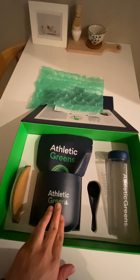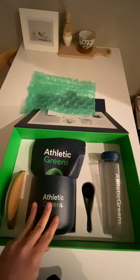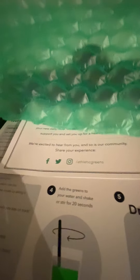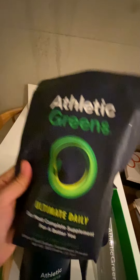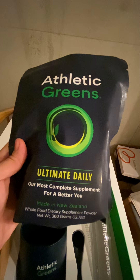They actually provide a really nice ceramic canister — that explains why it was so heavy. Inside the canister is the supplement itself, which is 30 days' worth at 360 grams.